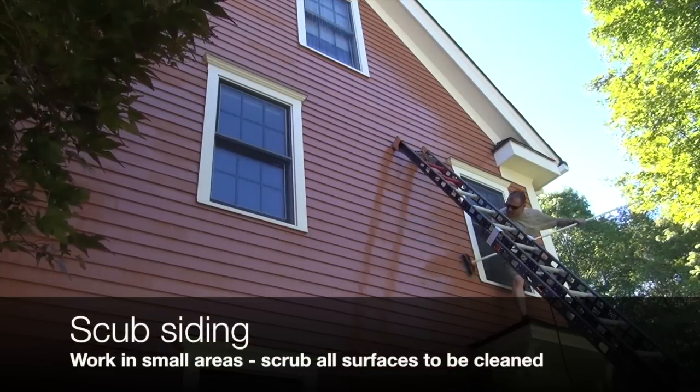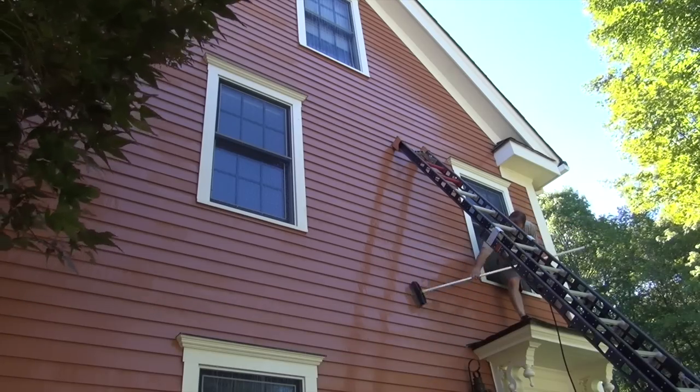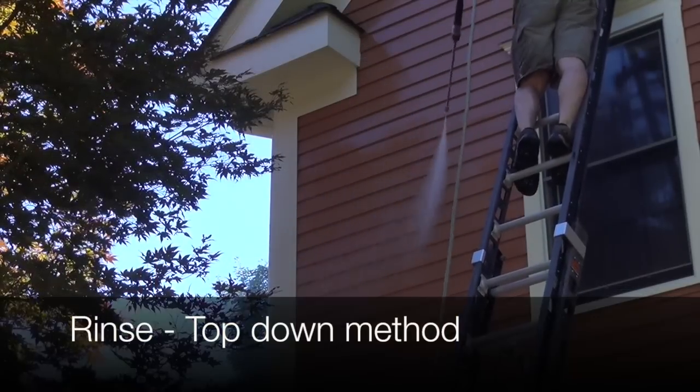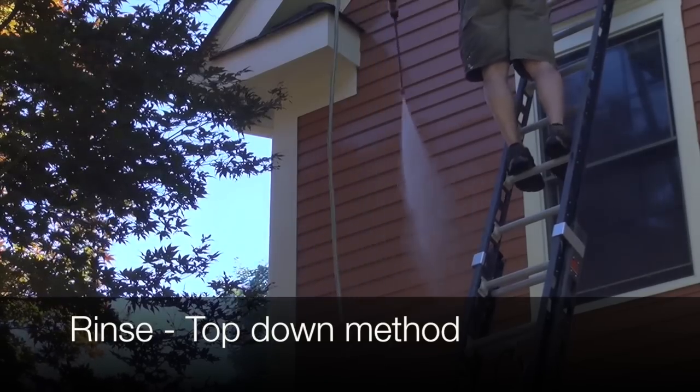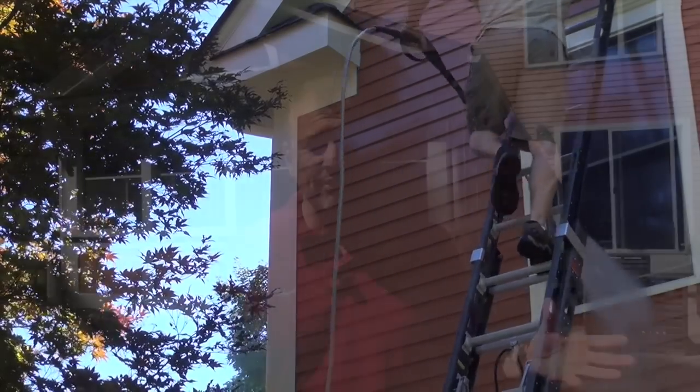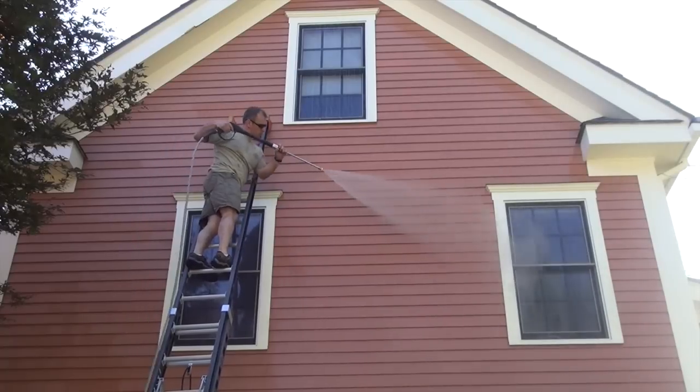Next, I change my nozzle to the most gentle nozzle, staying three to four feet away, and just rinse the house down. If you don't have a pressure washer, use a hose — just rinse off the dirt. Rinse from the top down. So to recap: step one is to apply your soap and wet the house; step two is to scrub it with elbow grease; and step three is to rinse it from top down.